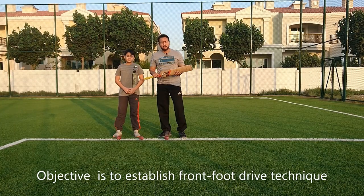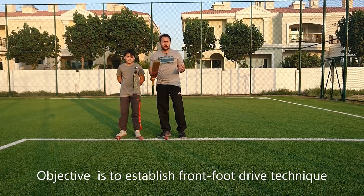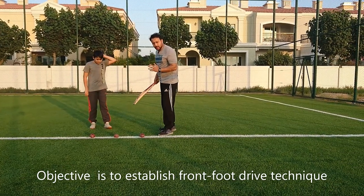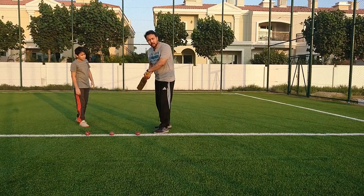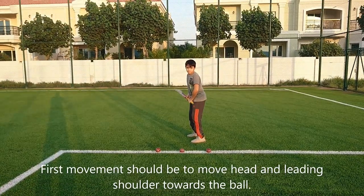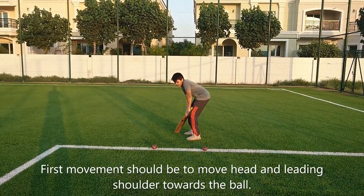This is for seven and eleven year olds on how to basically play a straight drive. It's a very basic drill where you're going to teach kids first how to move their head, then shoulders, using the straight bat, and follow through — finishing above the shoulders. Right Roshan, let's demonstrate the playing of the shot.